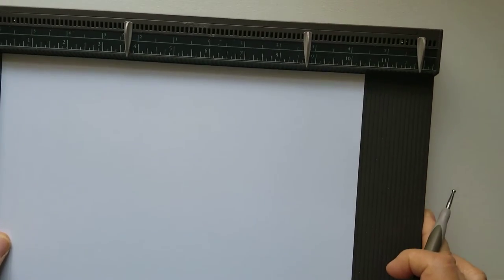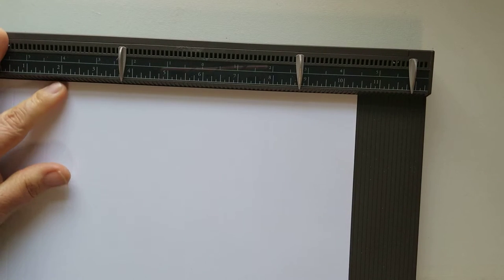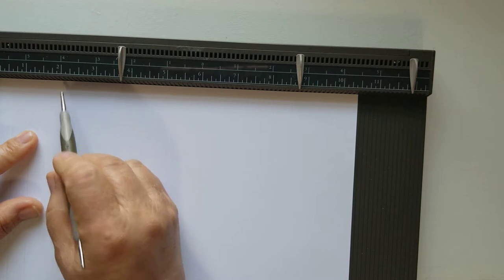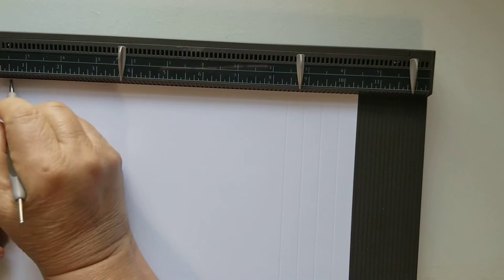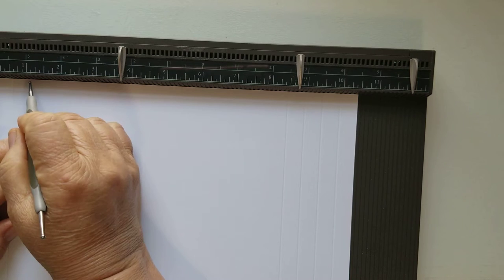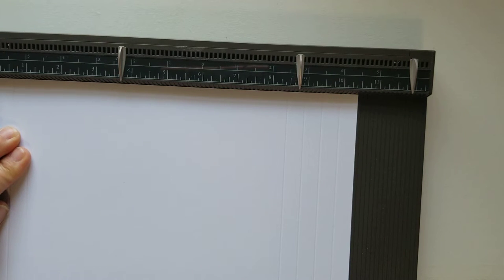I already have my piece cut out — it's ten and a half by ten and a half. I am using 110-pound cardstock. You're going to score at half an inch, at one inch, at one and a half, and at two. I already did two sides.